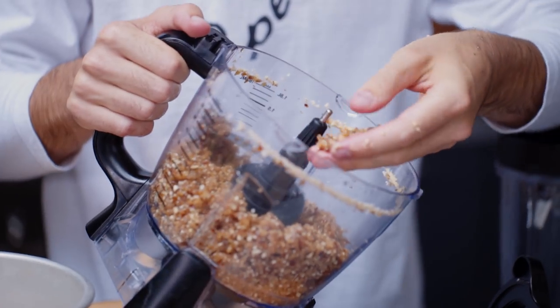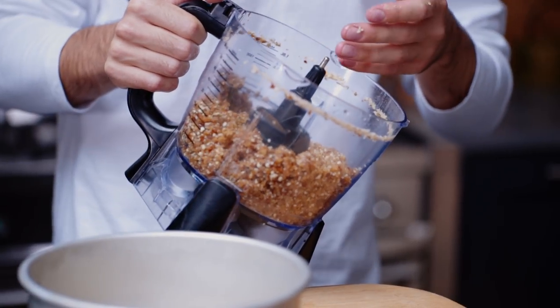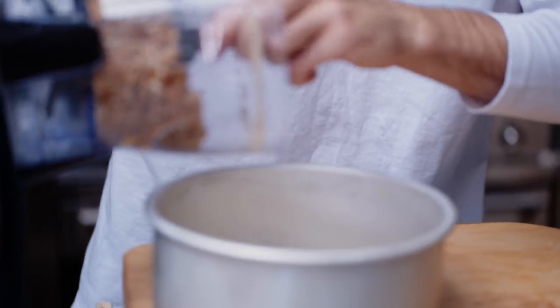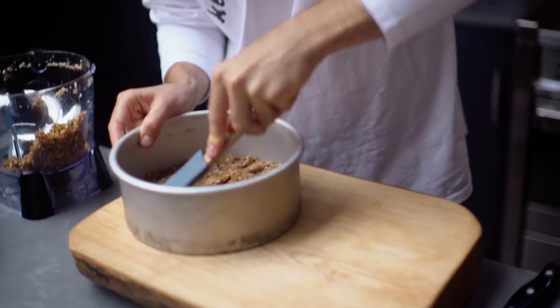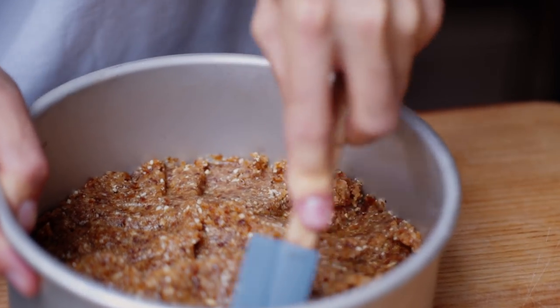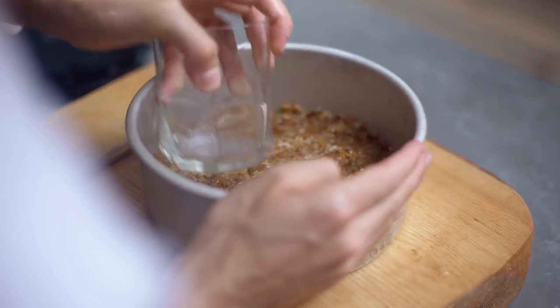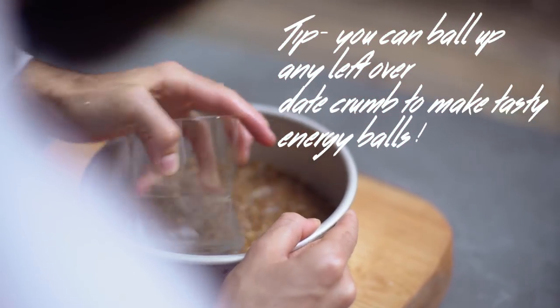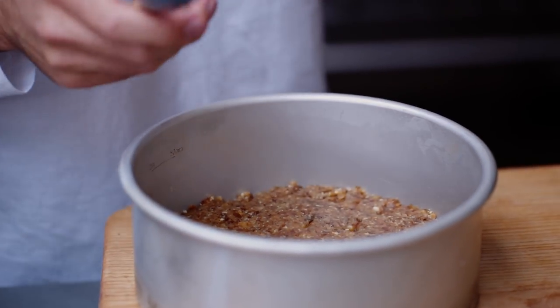Once that's blended up, it should almost look combined together — that's just because the dates are sticky and there's a bit of coconut oil in there. Feel free to get adventurous with your base: you can add chocolate or different types of nuts. Using a spatula, just press it in and make it as level as possible. Using the bottom of a glass also helps to level it out. Once you've got it to this stage, just pop it in the freezer and get the filling made.